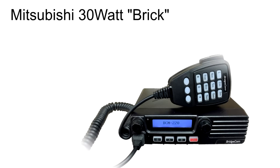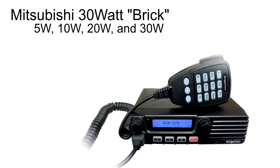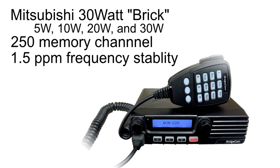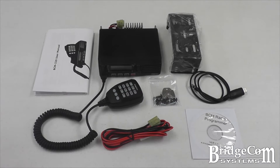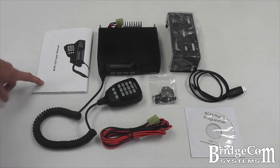Among the BCM 220's features, the following are highlighted: a high-quality Mitsubishi RF power amplifier providing 30 watts adjustable power, including 5 watts, 10 watts, 20 watts, and 30 watts; 250 channel capacity; 1.5 parts per million frequency stability; VFO and memory mode; and 9600 baud packet data capable.